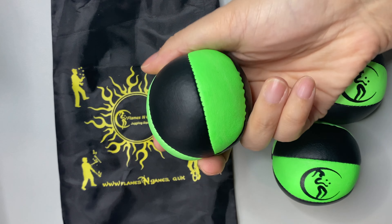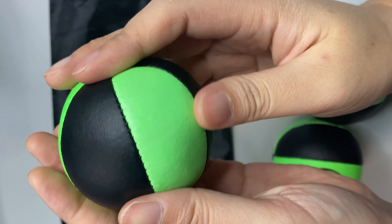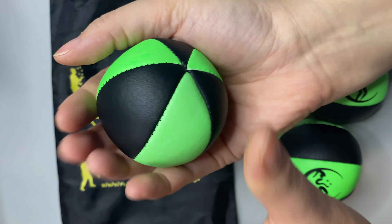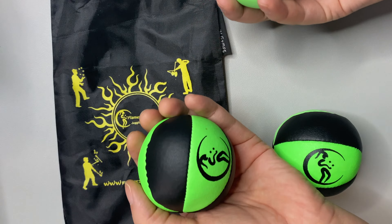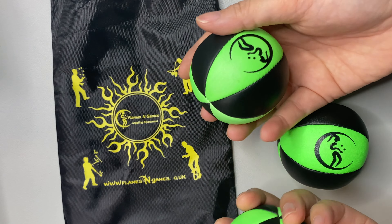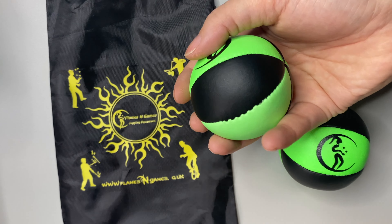This juggling ball set comes with three of these neon green and black balls — it's a leather type material. They have a really good feel to them. I obviously need some more practice with juggling as you can see, but I really enjoyed these.